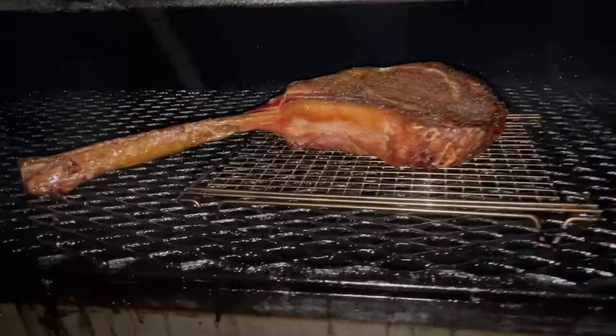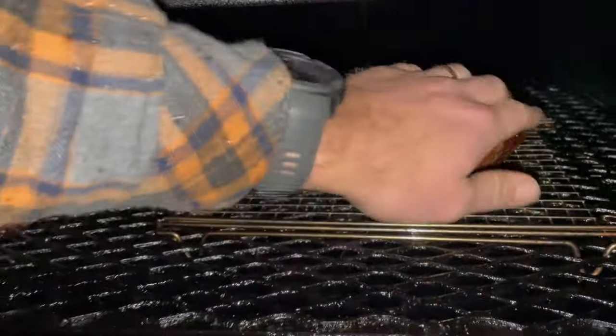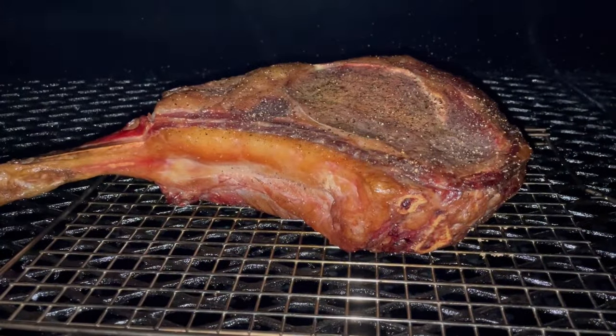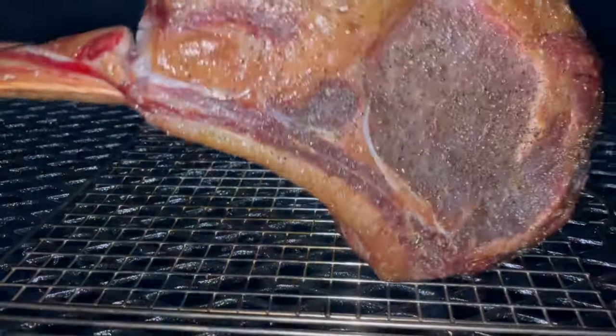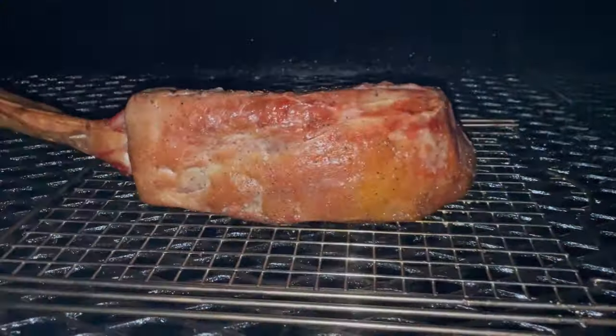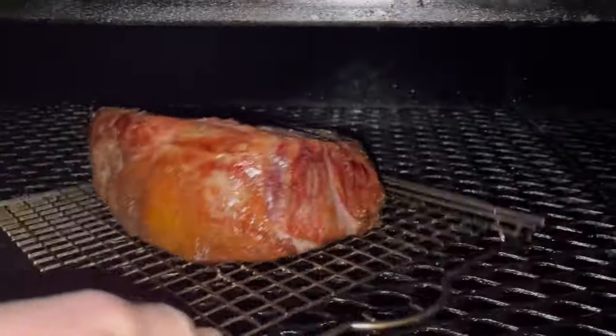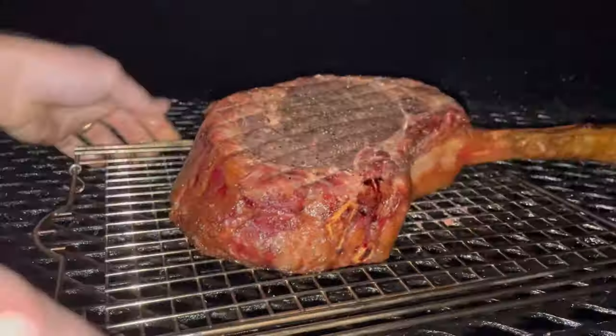With an offset, all of the heat entering the cooking chamber and the airflow is coming directly over the top of this tomahawk. So I'm rotating it to expose the other side of the steak. I'm also rotating the entire wire rack because this side of the tomahawk is being directly exposed to that heat and airflow as well — so we're going to expose the other side.